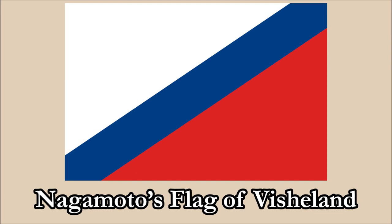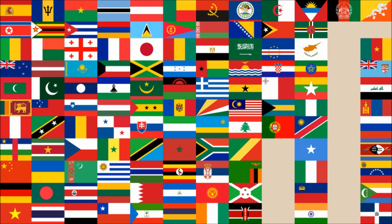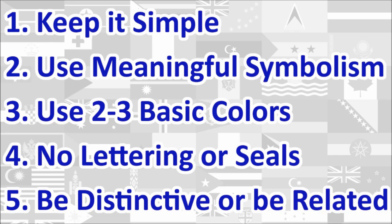Hi everyone, today we'll be reviewing Nagamoto's Flag of Vishland. The review will be done using the five basic principles of flag design as outlined in the book Good Flag, Bad Flag, written by Ted K and published by the North American Vexillological Association. We will review the flag under each principle and give a score out of 10 for each. At the end, we will calculate the average score of the five principles, which will give us the overall final score for the flag. Let's begin.